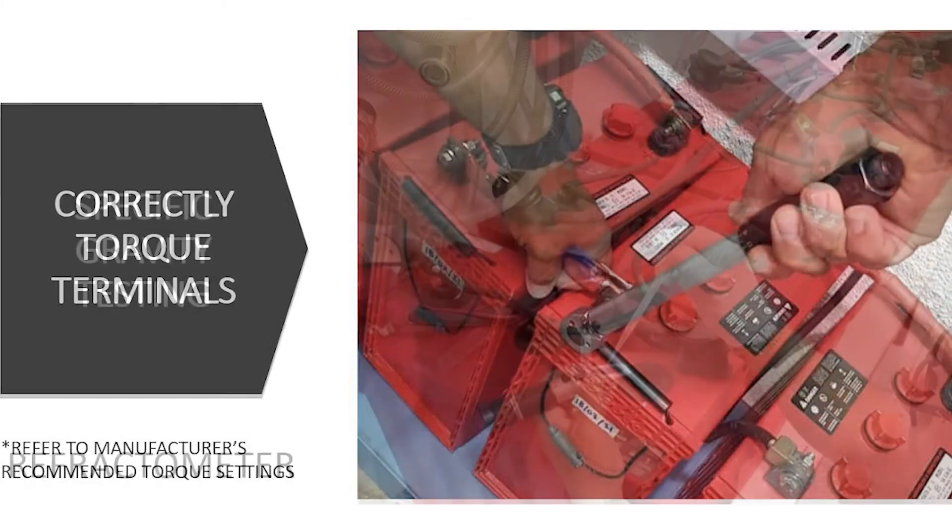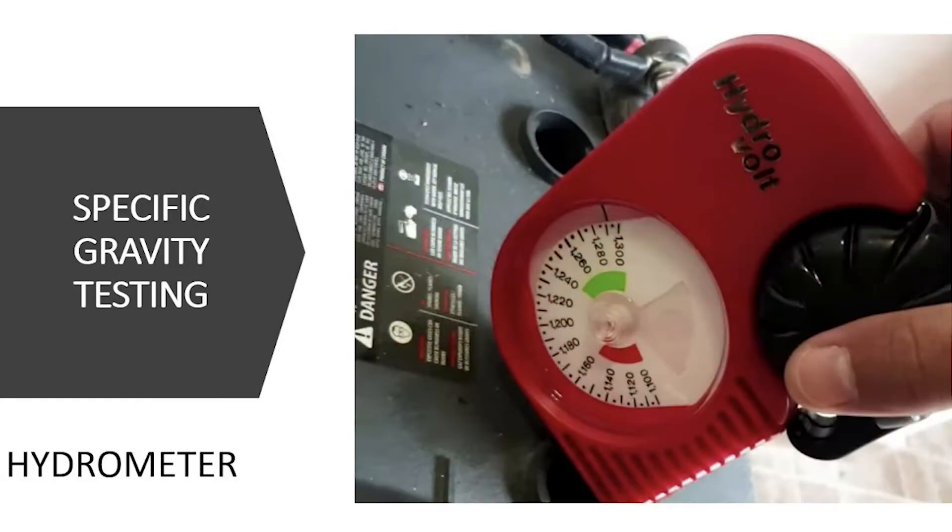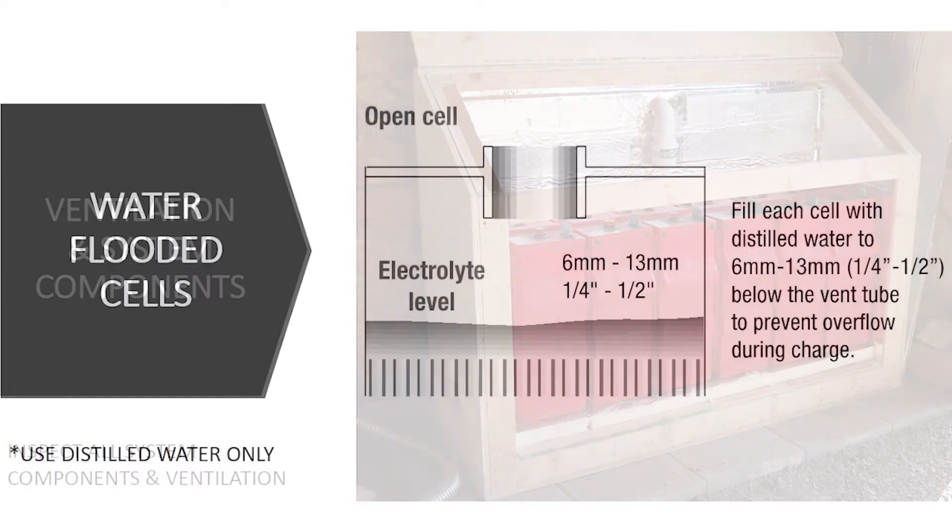Battery systems at seasonal off-grid properties will require a different level of care heading into the fall and winter months. Here to walk us through a fall maintenance checklist for solar installers trying to stay ahead of those issues for their customers and provide added value is Jeff Miles, Marketing Manager of Rolls Battery.